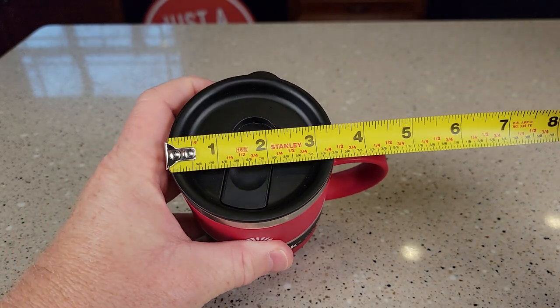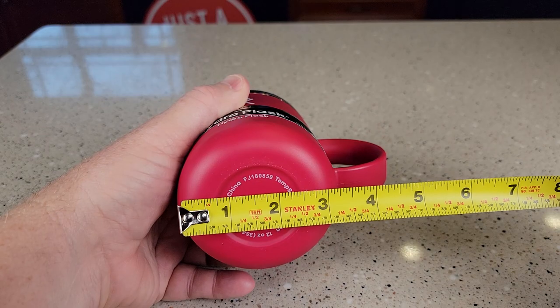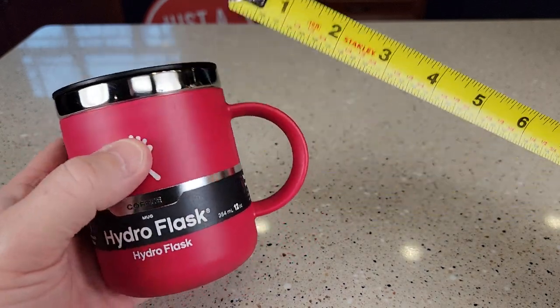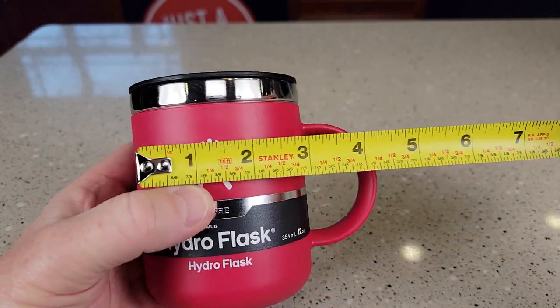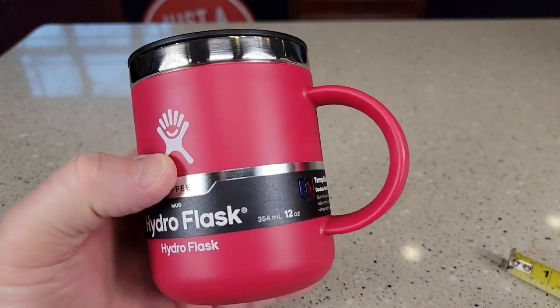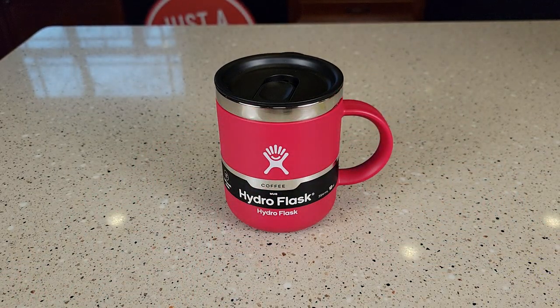Let's go over some measurements. At the top, it's going to fit into a cup holder — about 3 and a quarter, almost 3 and a half inches. Top to bottom, you're looking at about 4 and a half inches, and with the handle about 5 inches. Just a really nice coffee mug — I love the color, love the look and feel of it.